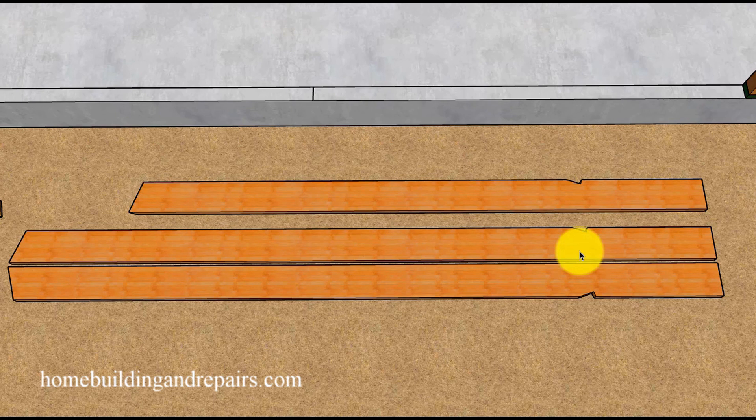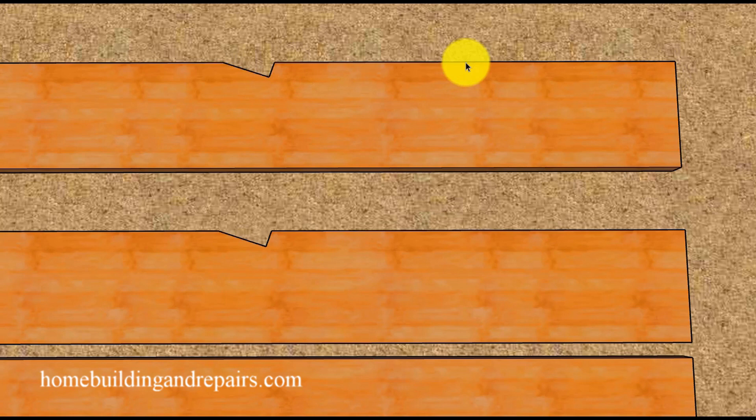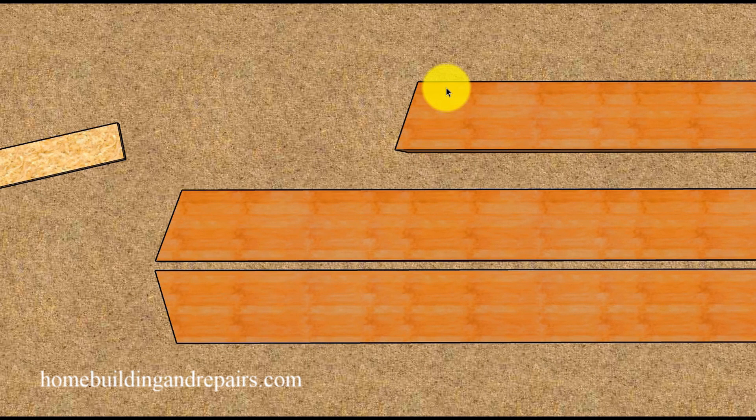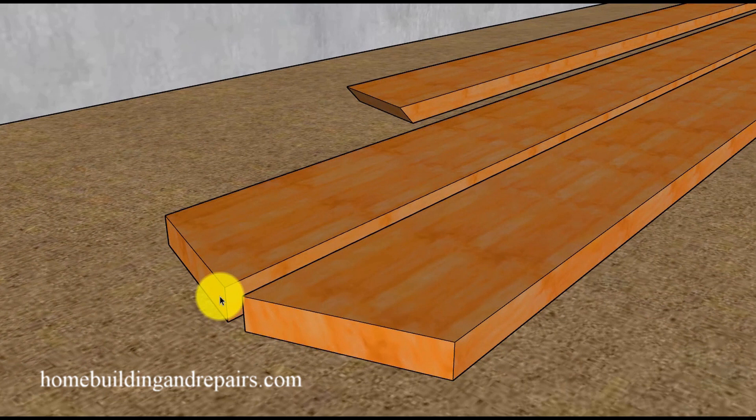All of the rafters going on the right side of the hip will have a long point and a 45 degree cut like this. All of the jack rafters going on the left side of the hip will be laid out with the seat cut facing in the other direction. If this doesn't make sense, it will when you cut your first rafter a little short if you don't have it laid out in the right direction — I've made this mistake myself. So again, we start with a seat cut and overhang measurement, then lay out the same angle used on the common rafter.